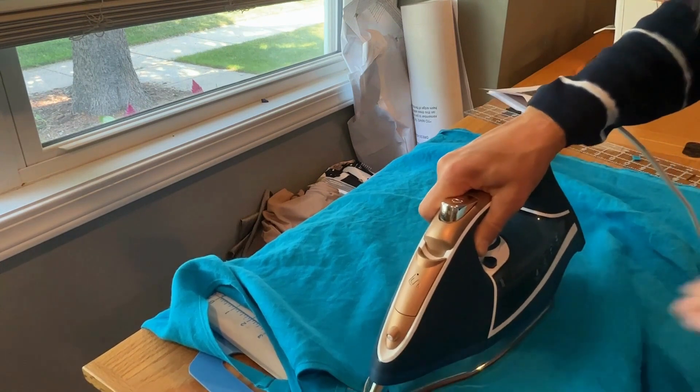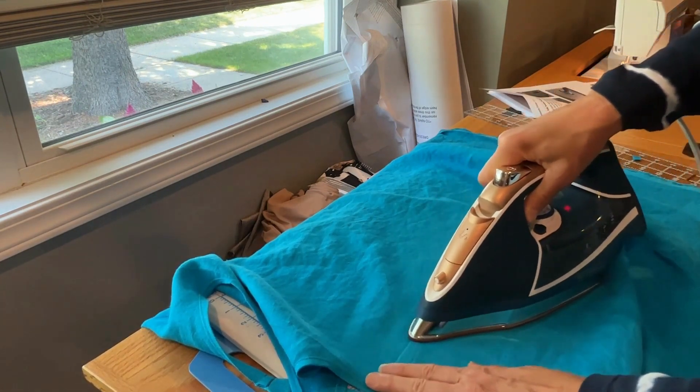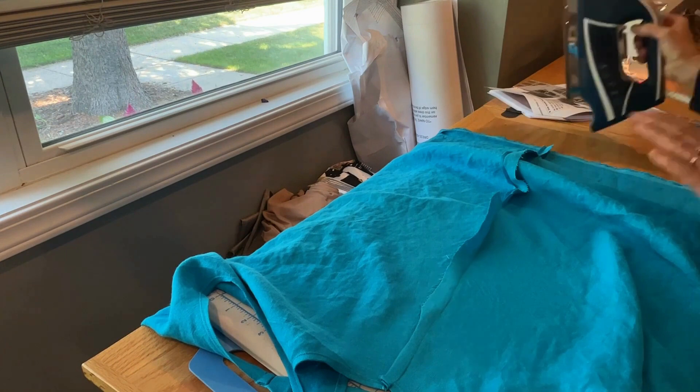That creates a really nice interior finish that's stable — doesn't require serging or zigzagging or anything else, just like that. And I'm going to go all the way down the dress here.